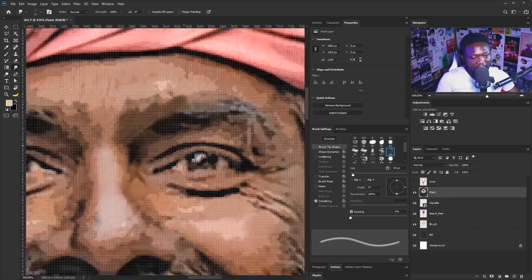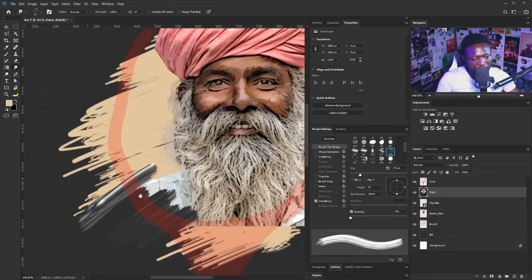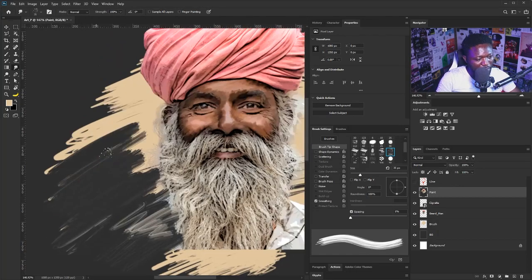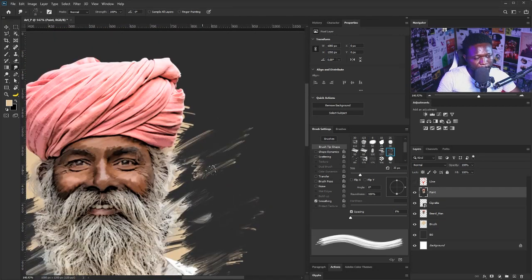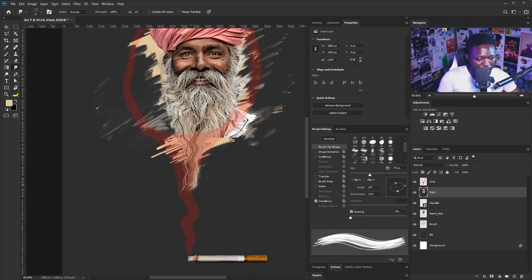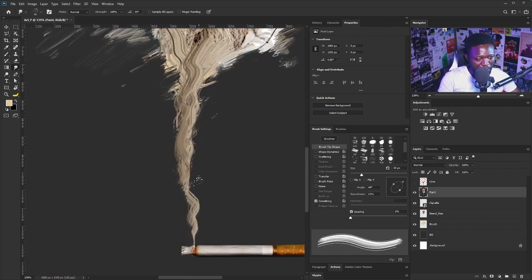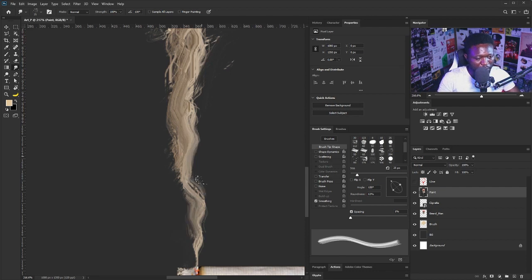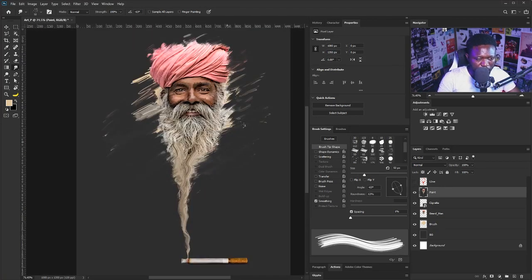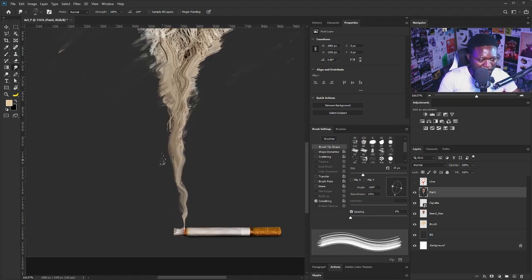Tip number three: when you get to the eye, don't brush across it carelessly. I have to turn on my guide so as to know where my brush effect is going to get to. I'm going to turn on my guide and use my hand tool to navigate.